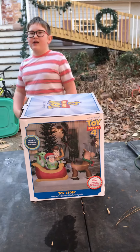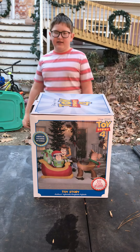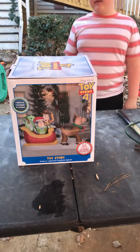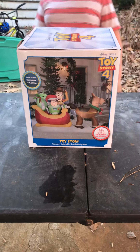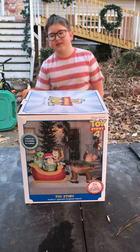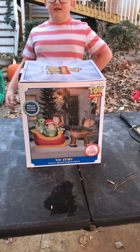We're gonna do the unboxing and in a separate video we'll do the review for our brand new 2019 Toy Story Christmas inflatable, which features Boog riding in a sleigh. This looks really really cool. Alright, we're gonna let Boog dive in.